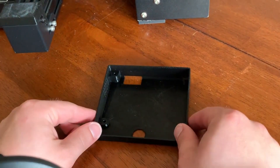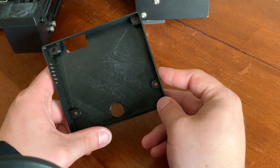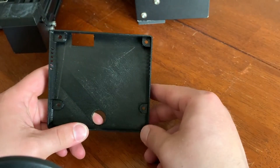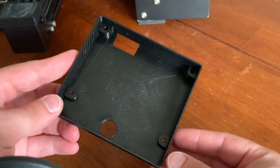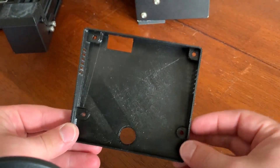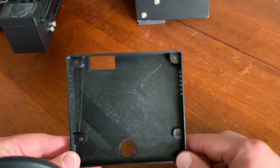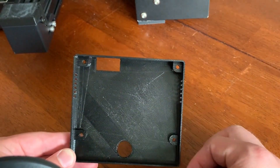This here is our fourth upgrade. This is going to go on the back of our control panel — just going to prevent when you're using the knob, you might put your fingers back there and could screw something up. So this is just going to prevent that. This one will require a little bit of unscrewing on the printer. We've got four screw holes here, but still a pretty quick install. It does use the factory screws, so you don't have to worry about getting any additional parts.